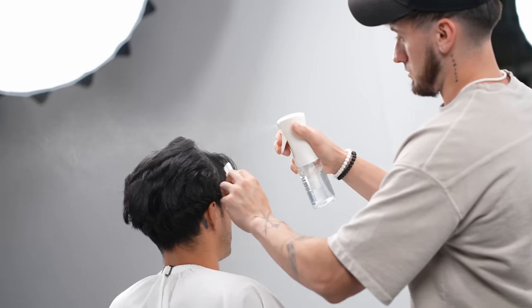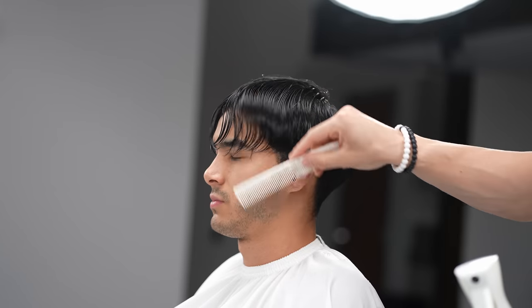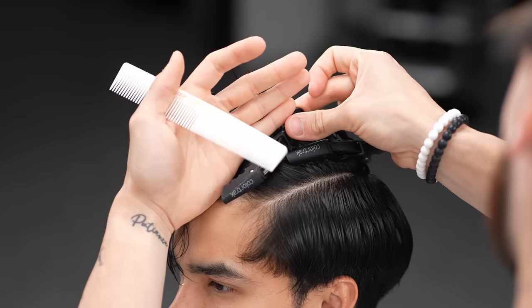You want to start off by prepping your canvas and moistening up the hair. Comb all the hair down into its natural form. Now you want to section the top portion from the bottom half within the parietal ridge and clip away using hair clips.